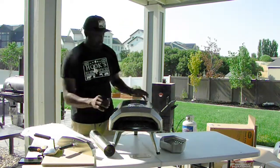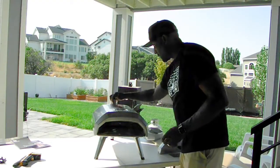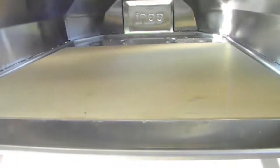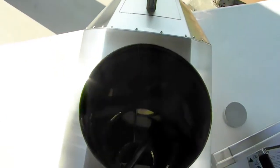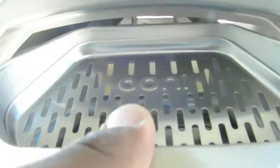Let's put it together now. Cool thing about putting the pizza stone in is there's actually a little finger hole there, so you can push it up to push it out if you want to clean it. There you go — it goes right in. I'm just going to put this fire box right in there.